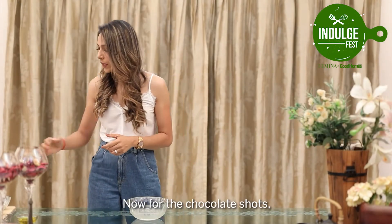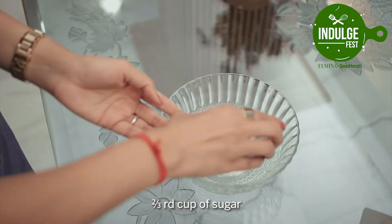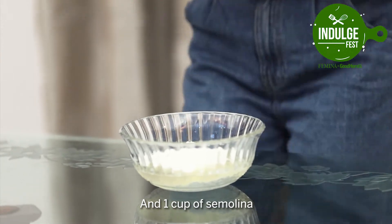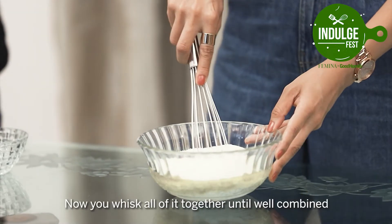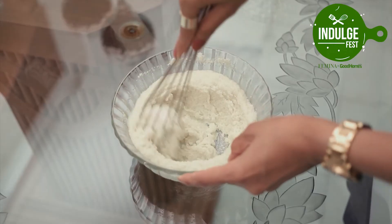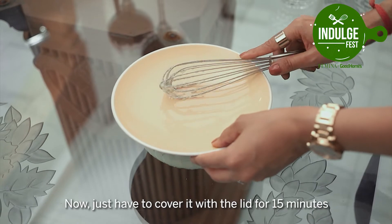For the chocolate shots we need half a cup of yogurt, 2/3 cup of sugar, 1/4 cup of olive oil — you can use any other oil — and 1 cup of semolina. Whisk all of it together until well combined. Then cover with a lid for 15 minutes and set it aside.